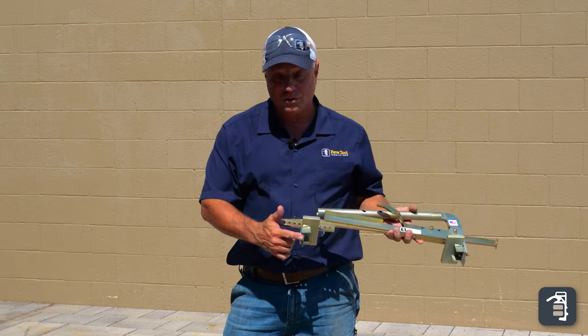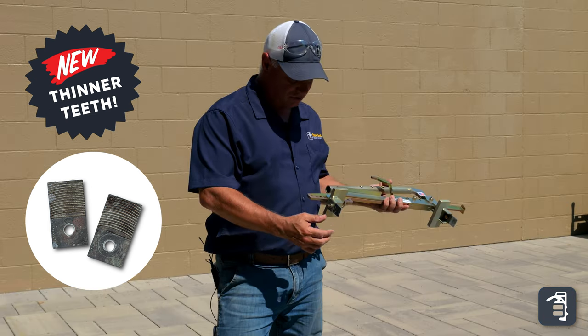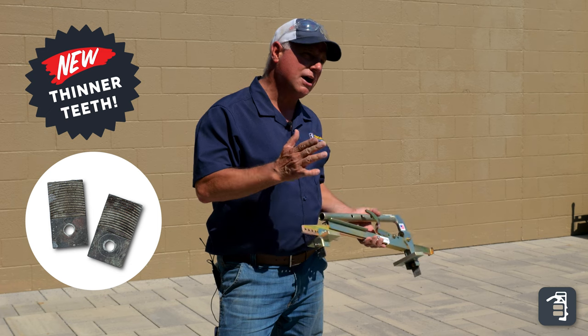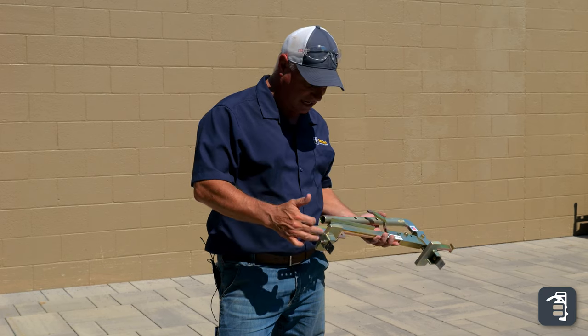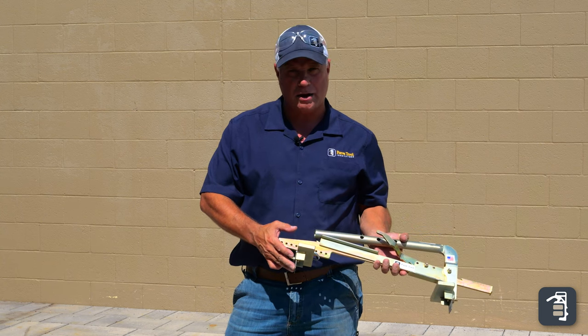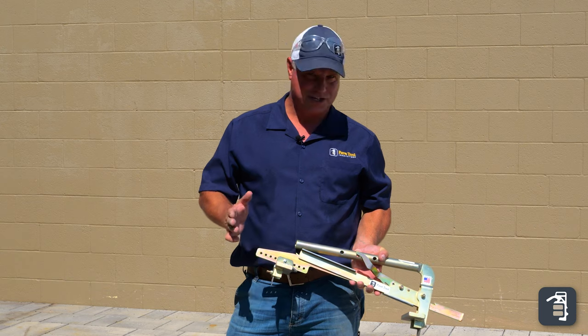One thing I wanted to point out on the paver popper — brand new teeth. We've done a lot of research and development on these teeth. They're heat treated and hardened, but they're extra thin. We notice now a lot of your larger format pavers are coming in with smaller spacer bars, making it really difficult to get the teeth down into that joint. So we've done some new revamping — all new paver poppers from here on out will come with the new teeth, and they're also available for purchase separately.